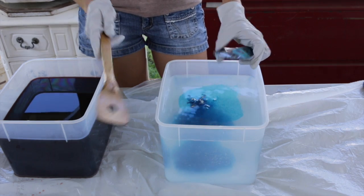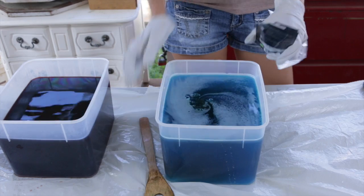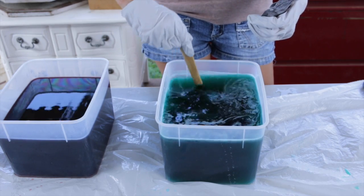For the third dye bath I'm making a turquoise color, so I'm using Bahama Blue and a little tropical green to create a teal color, and some ocean blue just to deepen the color and make it a little darker, a little bolder.